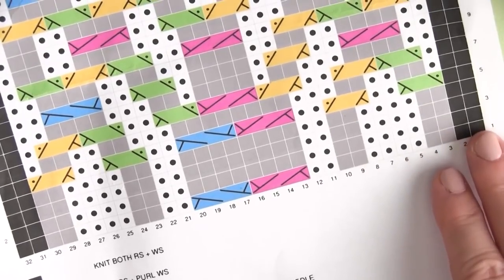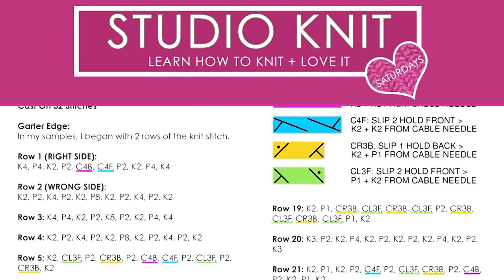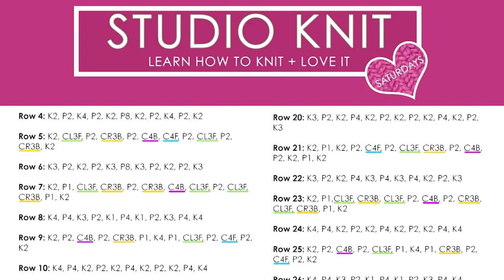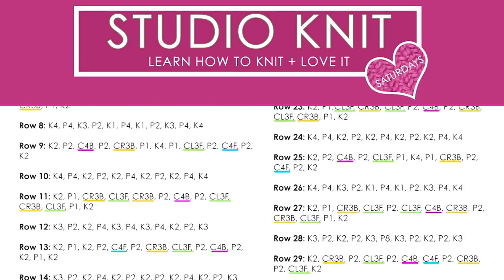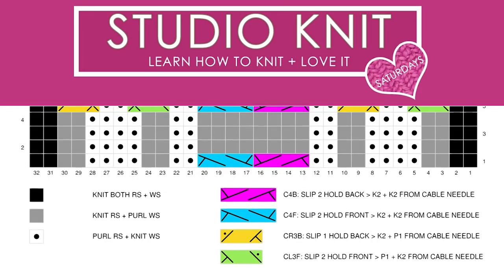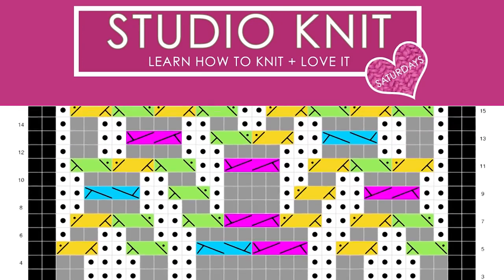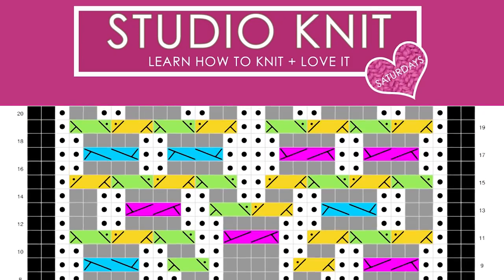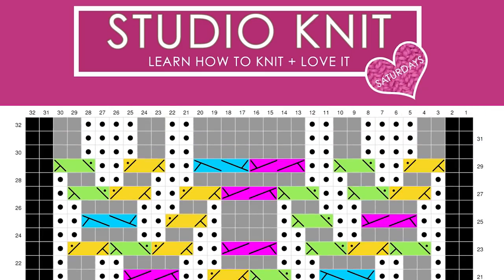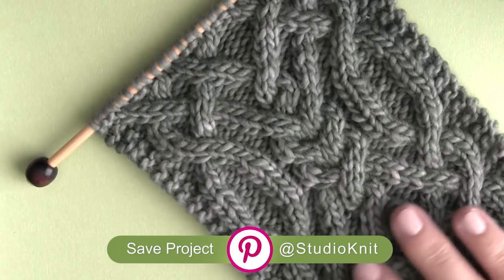Now it's time to pull out the pattern. I have it directly on my website, totally for free — you can just follow along the instructions on my website page. If you would like a PDF printout of the written instructions and the chart, that's available exclusively to my email list, and it is totally free to sign up. I have all the links you need down in the description below. It's also great to pin this project to Pinterest to save for later.